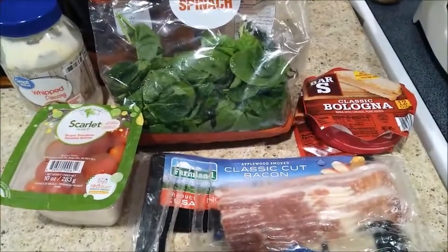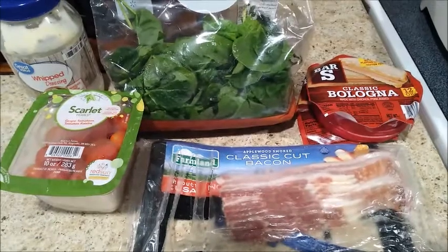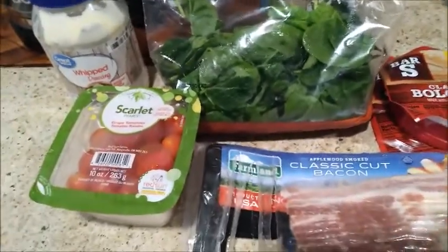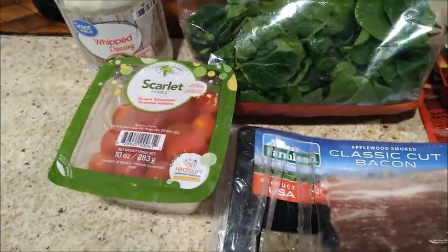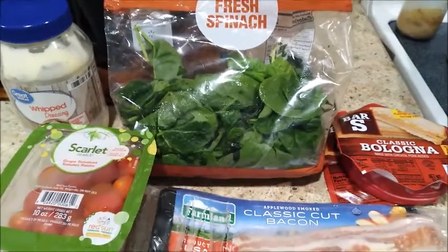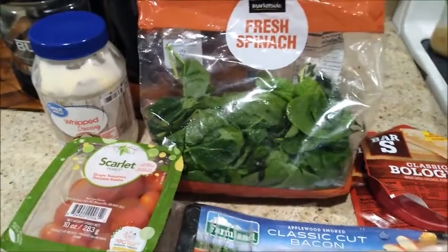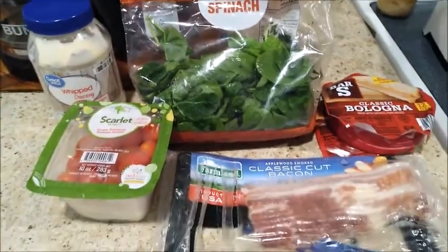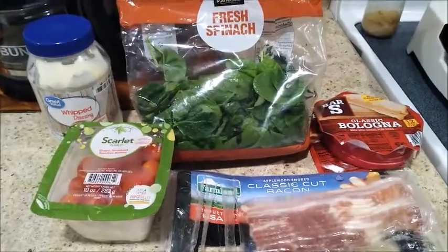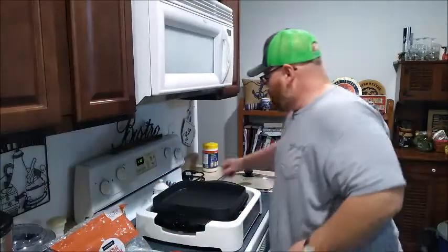For our recipe today we're using some classic bologna, Farmland Applewood Smoked classic cut bacon, Scarlet brand pearl grape tomatoes, Market Side fresh baby spinach, and some Great Value whipped dressing — the poor man's equivalent to Miracle Whip. Today for Happy Baloney Friday we're putting a classic with a classic.